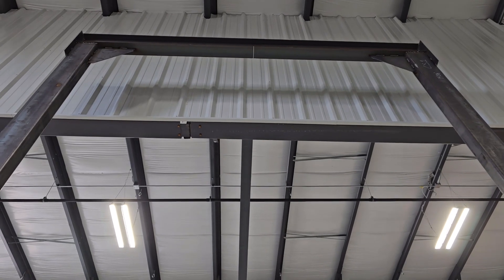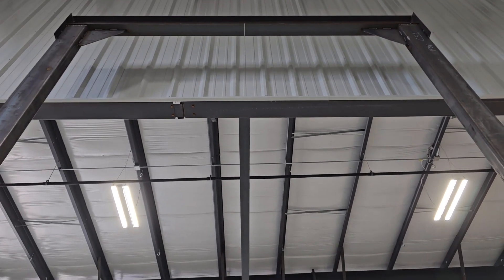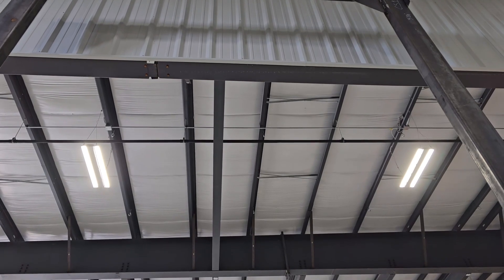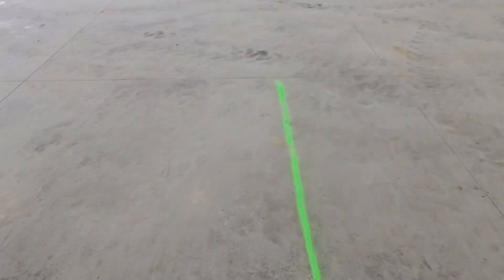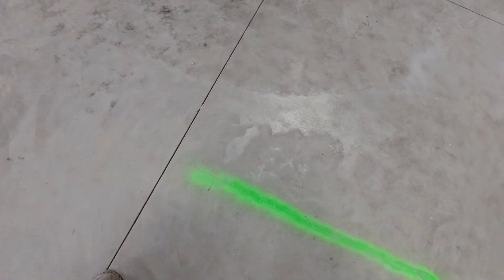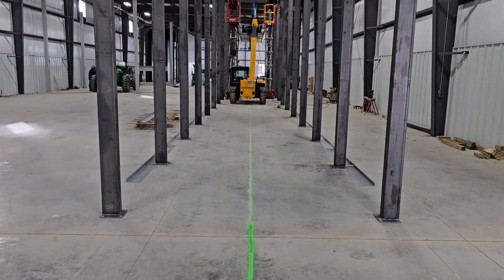We already told the building guy and the general that that fire break is in the way, so they're going to take out a substantial portion of it, let us finish building our oven, and then build it back in — probably fastened right to the oven. Our oven comes clear out to where that green line ends right there, out to that black sharpie mark. So that's what we're looking at there.